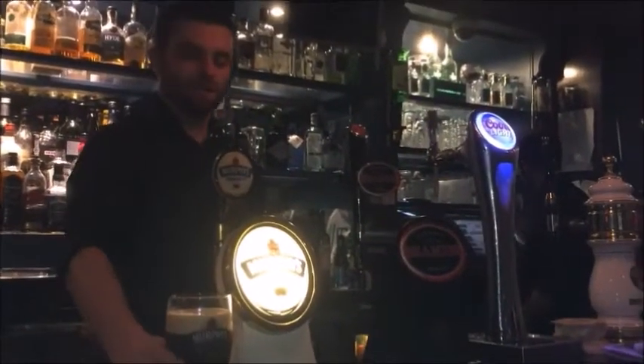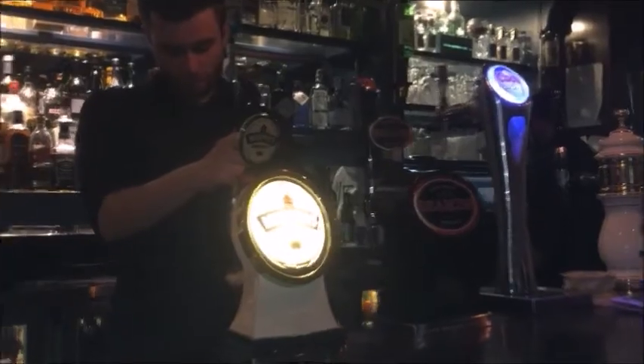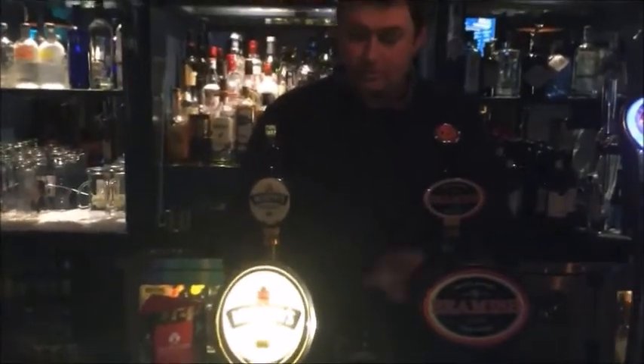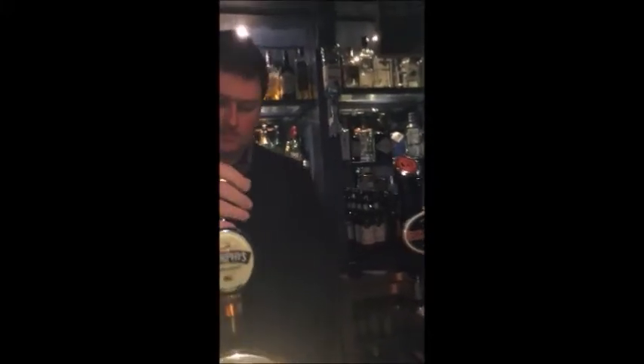Now, there's a bit here, and then we're going to tilt back on the top. So we're here at Gallagher's and we're going to pour the official pint of Murphy's. So we start with the glass, and then we're going to tilt it. You have your clean glass — tilt it 45 degrees to make sure no air gets in.